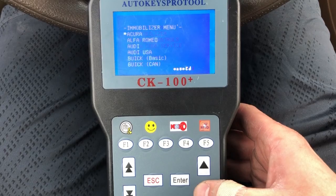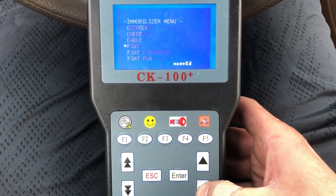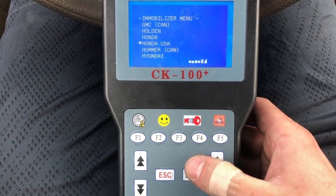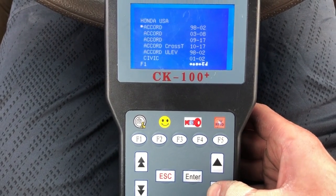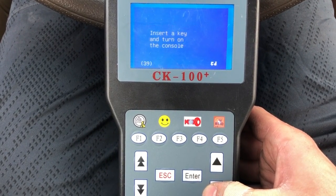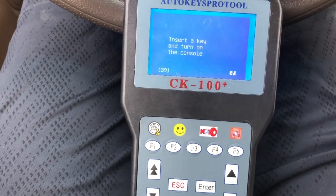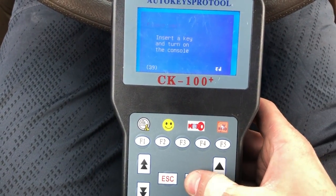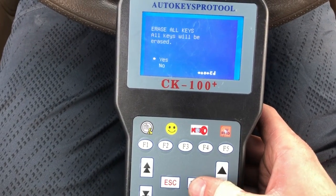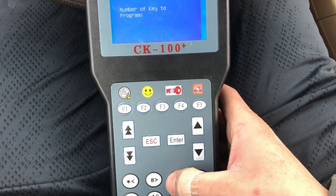Go to Immobilizer, then down to Honda USA because it's a Honda USA car — Accord 03 to 08. Now insert the key and turn it to the on position, press enter, then erase all keys. We're going to program one key right now.